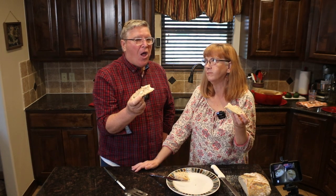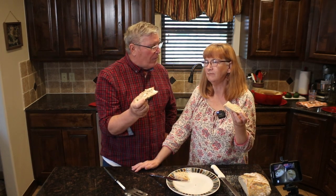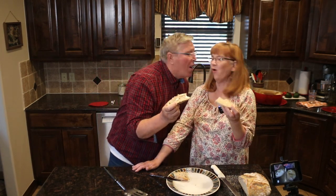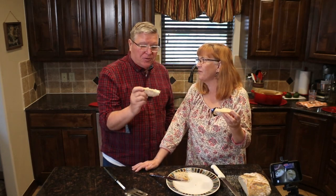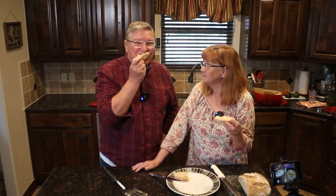Worth the wait — so good! This could be lunch. It is going to be lunch.